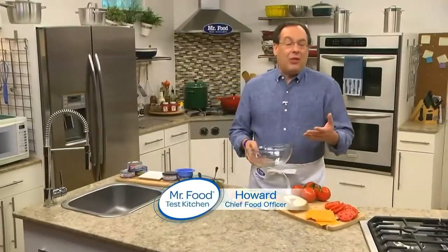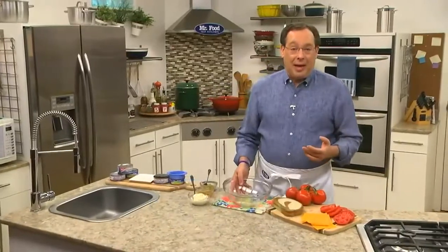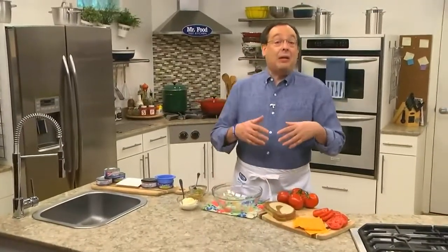Every once in a while, we choose a recipe that seems so simple, you might think, who needs a recipe for that? Today's recipe might sound like one of those, but once you taste it, you'll understand why it's so special.